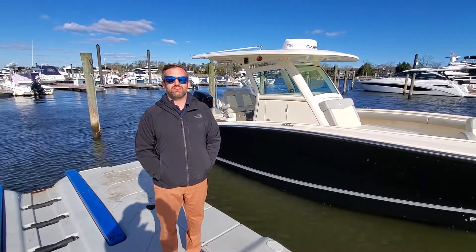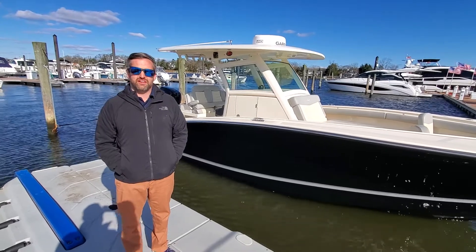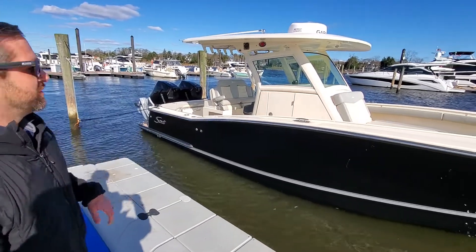Hey guys, this is Frank Kateske here at MarineMax in Brick, New Jersey. I'm here to show you our 2020 Scout 300 LXF. I apologize, it is going to be a little bit windy in the video, but check out this beautiful boat.